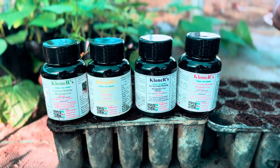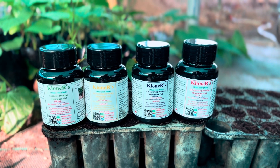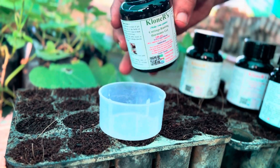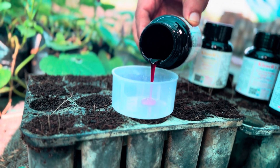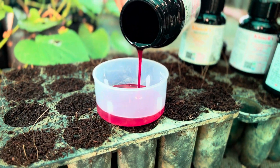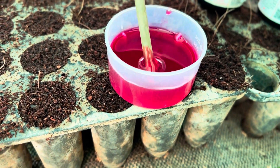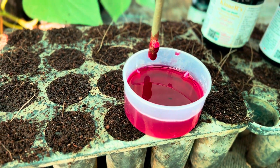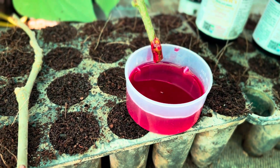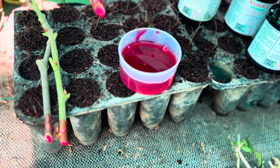Choosing a suitable rooting hormone is key. For softwood and semi-hardwood cuttings, we can use 1,000 to 5,000 ppm depending on the type of plant species and stem thickness. For hardwood cuttings, we can even go up to 10,000 ppm. Choosing the rooting hormone and its ppm level mostly depends on what result you want to achieve.